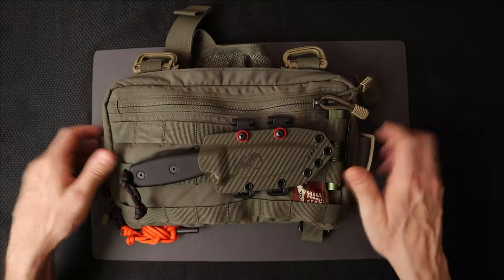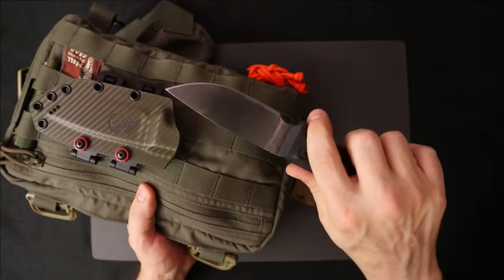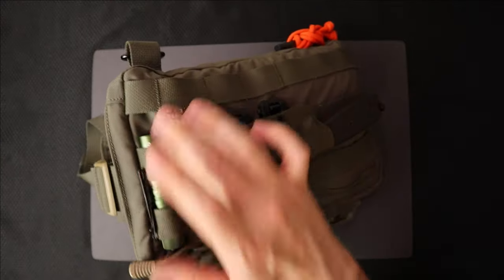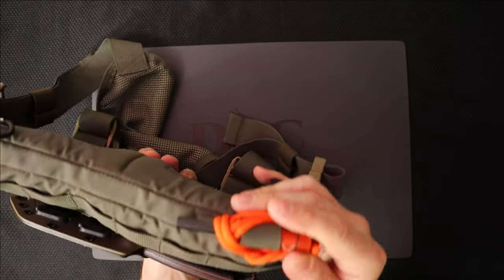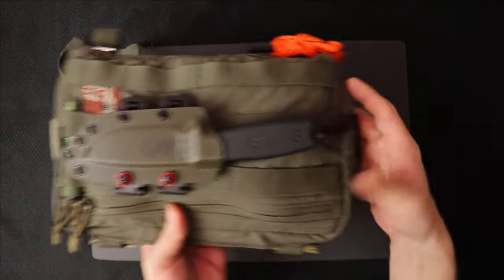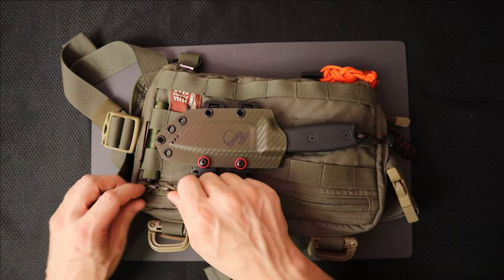For starters, we have this MOLLE attachment on the outside. I have attached my SE3 here. I've got an I5T EOS on the front, an EXOTAC fire steel, and a little carabiner. Sometimes I attach a water bottle there — it can be a little annoying swinging. We'll get into what I do with water some other time.